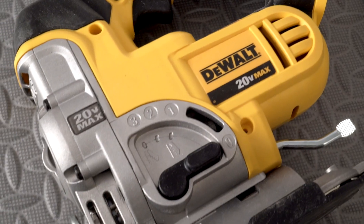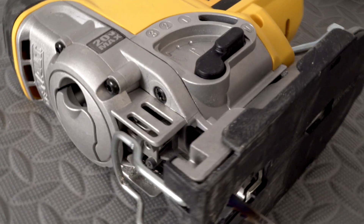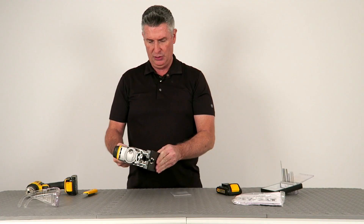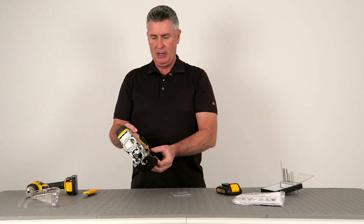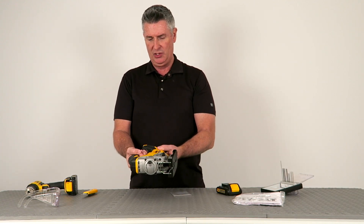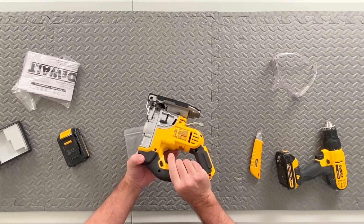Now the reason I picked up DeWalt is that it's a brand I think has great value and it's very durable. The first DeWalt tool I picked up was the 20-volt drill, and it came with two batteries. So that may be something you'll want to also consider when looking at a jigsaw for yourself.